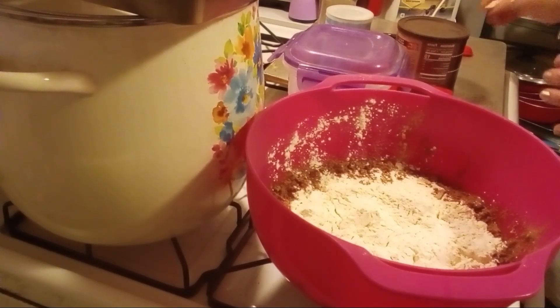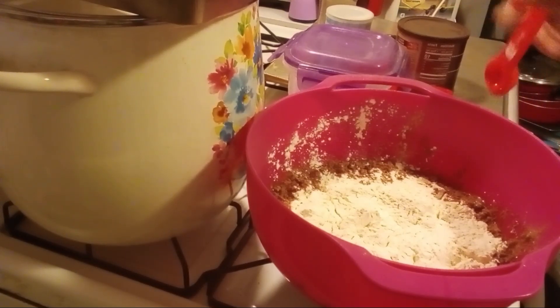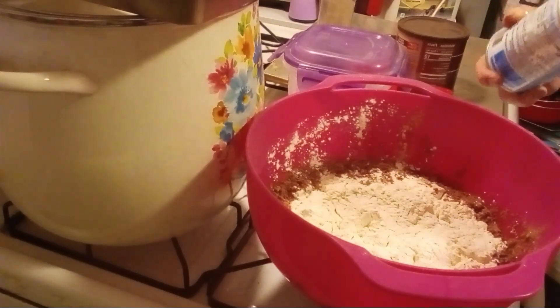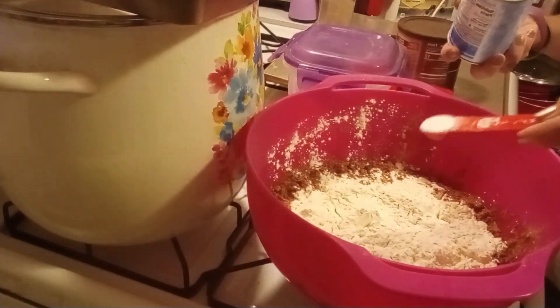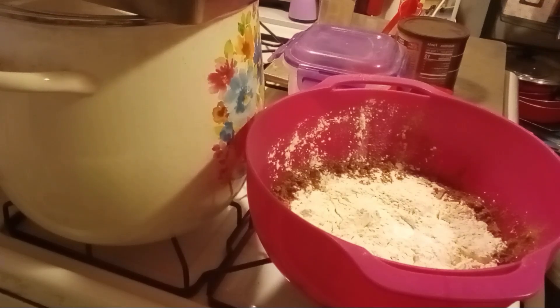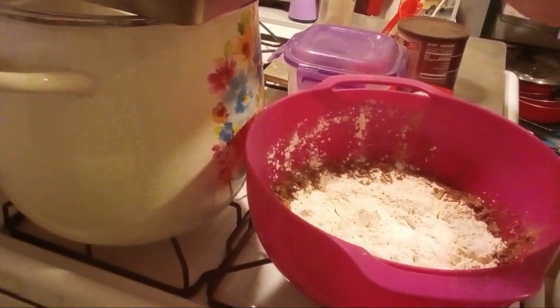A half a teaspoon of baking powder, and a half a teaspoon of salt. I do not have white salt currently; I have been using some Himalayan salt, so I'm going to put a little bit of that in.